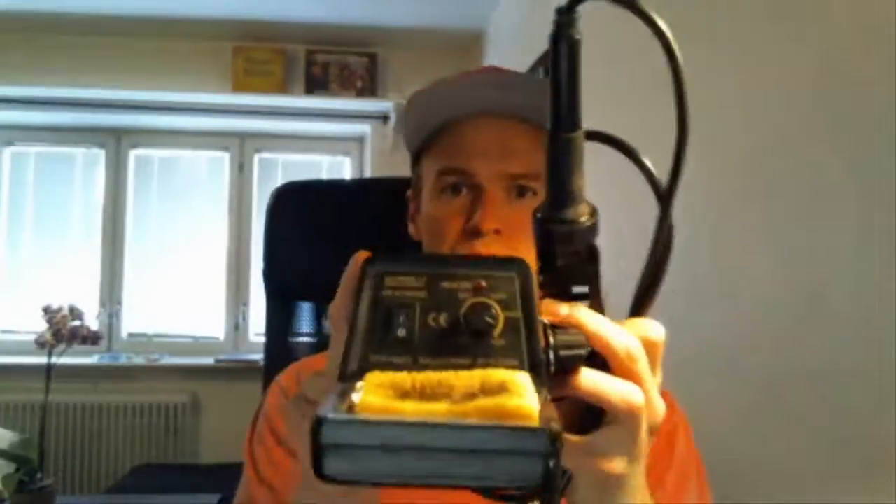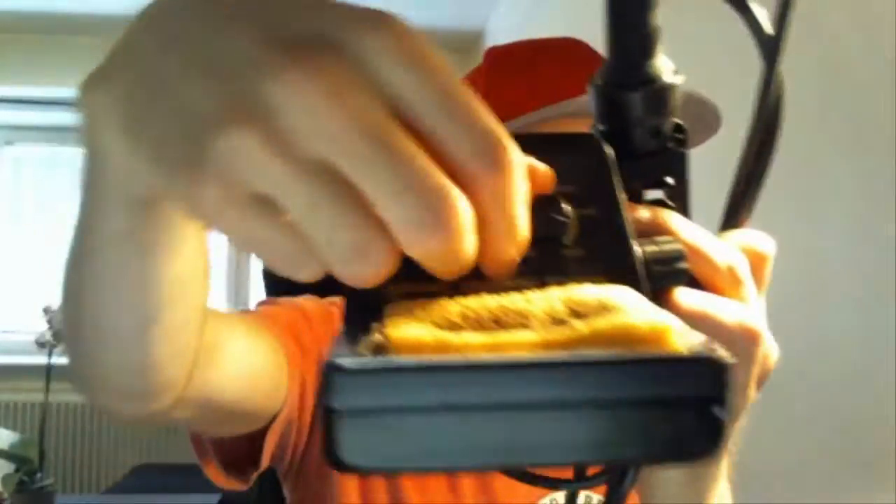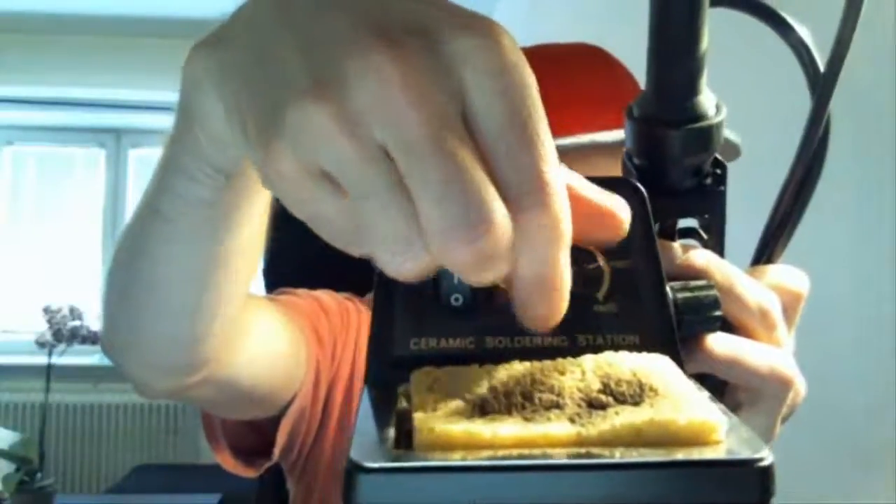Hey, what's up? I'm Eugen from BuildElectronicCircuits.com. Have you ever had one of these types of soldering irons — this one with a variable temperature setting? If you have, you're probably wondering the same thing as Jiri. Jiri wrote to me in an email and asks about soldering.